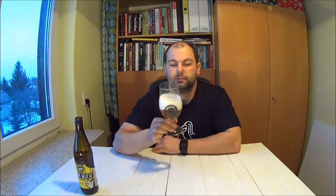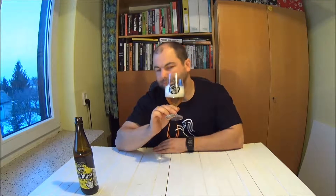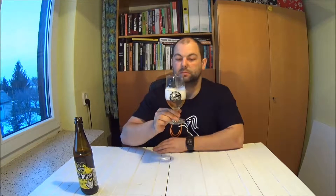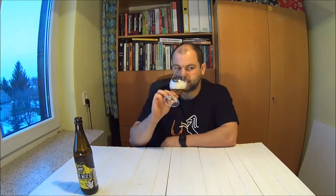Bardzo przyjemne słodowe, gdzieś w tle trochę cytrusowe. Bardzo dobre — ani nie skwaśniało, nic. Całkiem udane przechowanie tego piwa, bo stało cały czas w chłodnym miejscu, w cieniu, bez dostępu światła — dlatego pewnie nic mu się nie stało. Lekkie, orzeźwiające. Bardzo przyjemne.